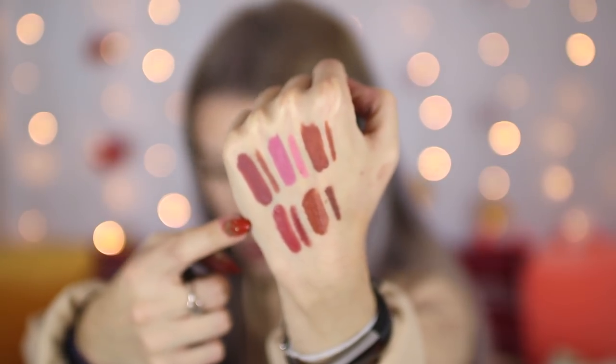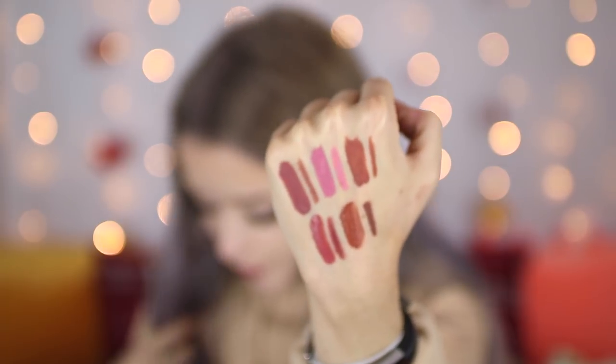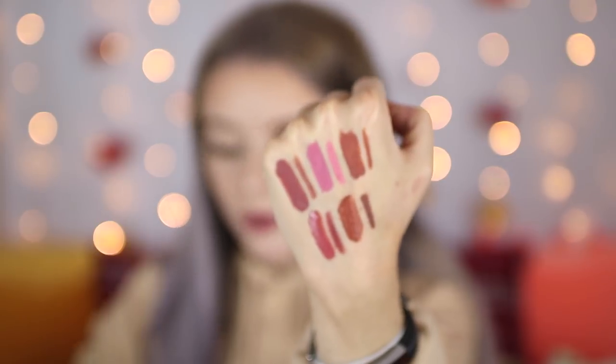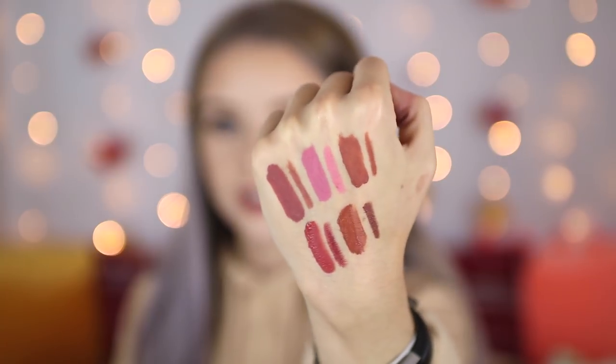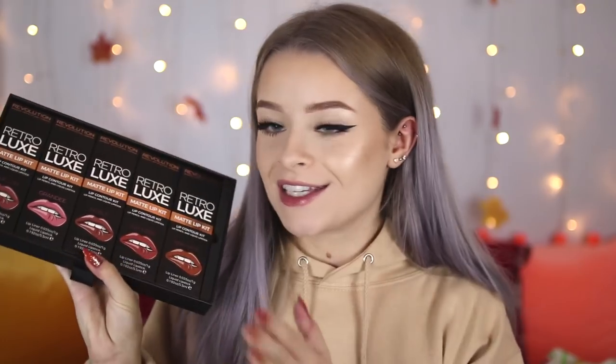The final lip kit on the top row is called Highness — I don't think I've seen this shade before either. It looks kind of similar to Noble, just a brown nude, but it has a tiny hint more of brown whereas Noble is a tiny bit more of a browny pink. So the top row from left to right is: Echelon, Grandee, Noble, Duchess, and Highness. The top row has dried down completely matte — they do dry down matte — and the bottom two are still drying.